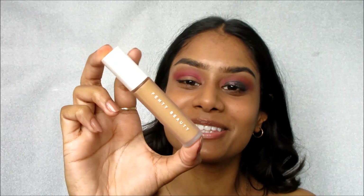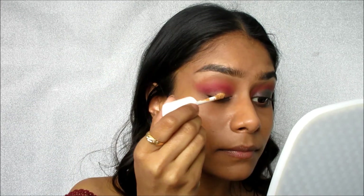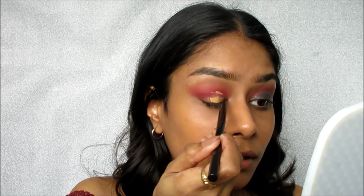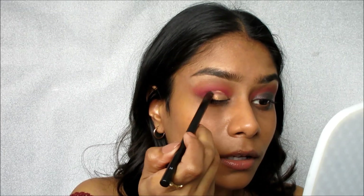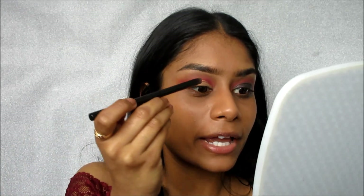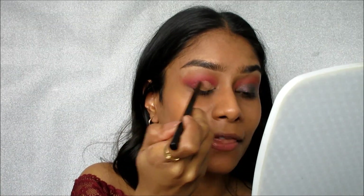Next, I'm going to cut my crease, and to do that I'm going to be using the new Fenty concealers — mine's a little dirty — but I'm using it in the shade 330. When I cut my crease, sometimes I honestly forget to breathe. I'm like, okay focus, and then I find myself gasping for breath eventually.